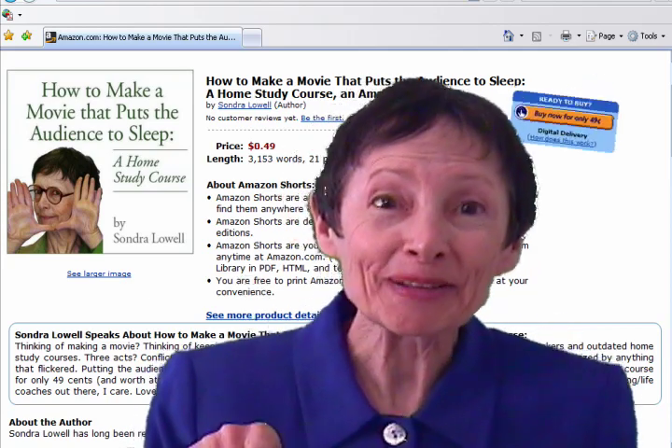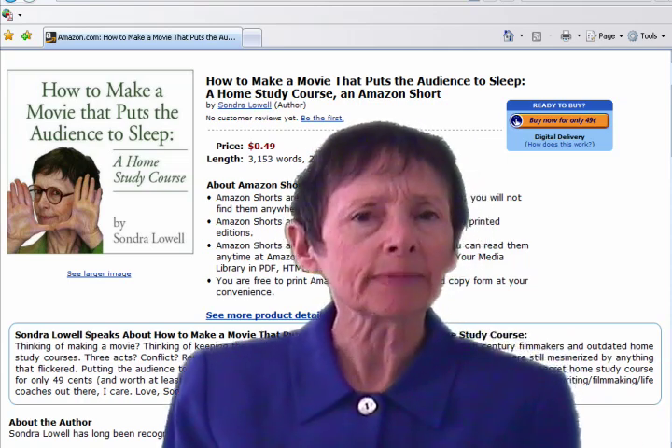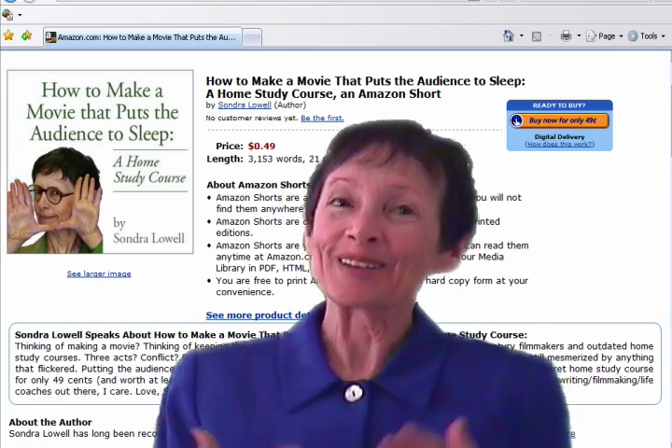Go ahead, click the buy now button. And before you check out, check out the DVD or unbox download of WebcamMurder.com — the first independent film that puts the audience to sleep on purpose.